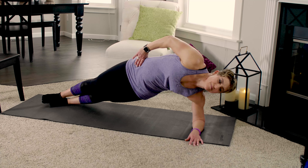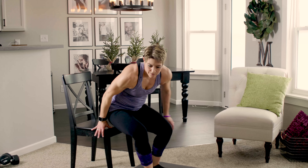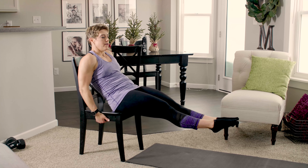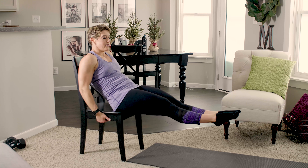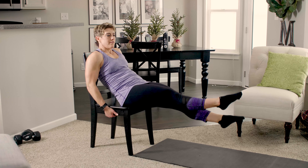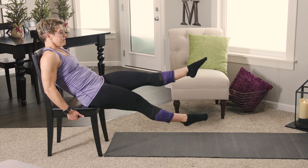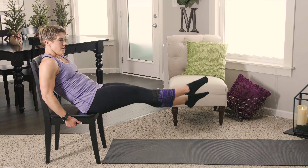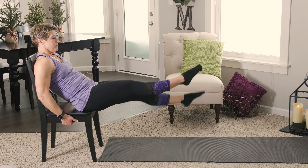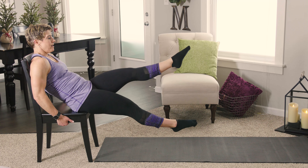Now another glute squeeze on the floor. Bring those heels in towards your bottom, lift the hips up off the floor, and really squeeze through those glutes and engage your quads, keeping the pelvis lifted high. The longer you hold that, you'll feel those muscles wanting to get lazy on you — so squeeze them up there and release.